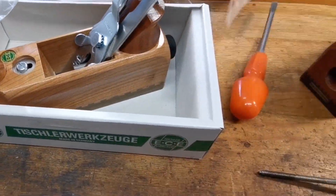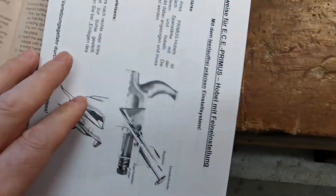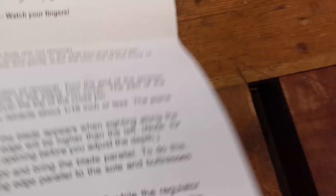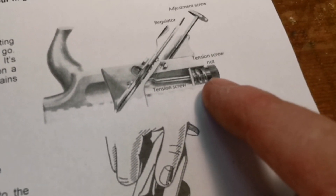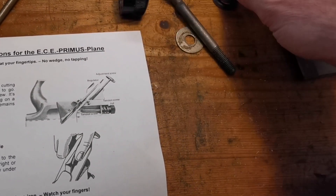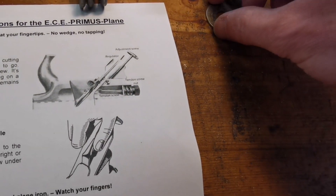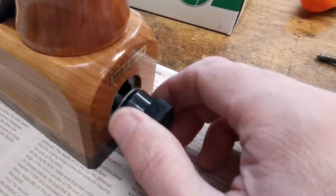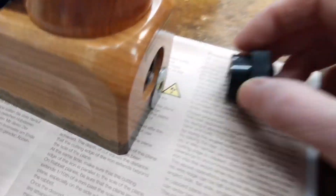Let's have a quick look inside. Actually, the instructions should show us how it goes together. Here are the instructions - this is what it looks like inside. Should probably follow the English instructions - might make it a bit easier. It doesn't tell you where the washer is. We've got the knob, we've got the spring - it looks like the washer is in between the spring and the knob. Let's take the new one apart and have a look straight away. Yes - the washer is in between the spring and the knob. Put it back together.